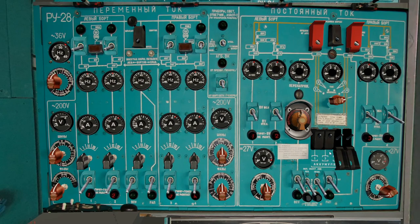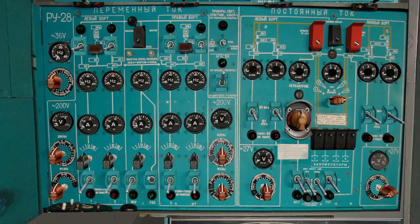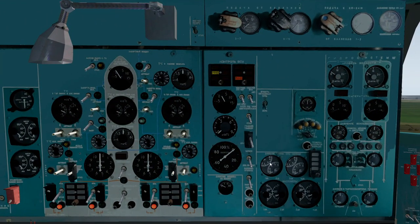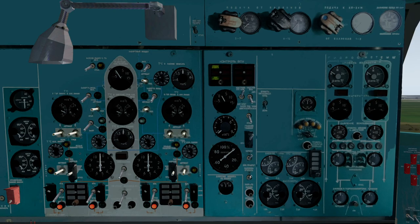We have four batteries to switch on, we put the ground power on, got two inverters up here, and we've got an APU converter. Turn the APU master on, the APU fuel, APU mode to on, open the flap and we'll start the APU.